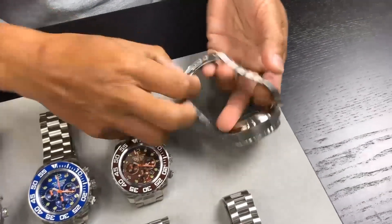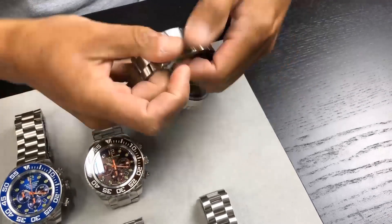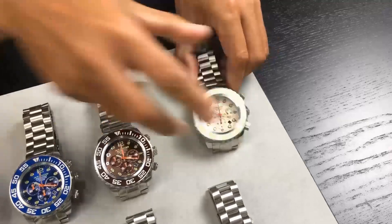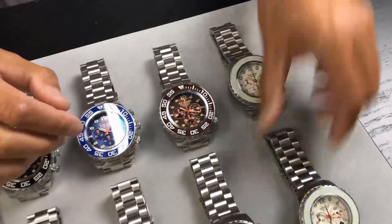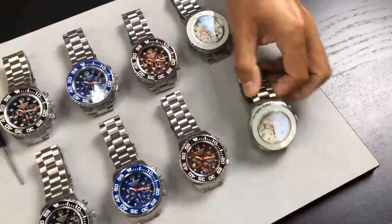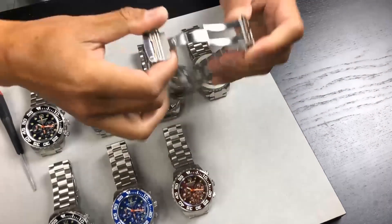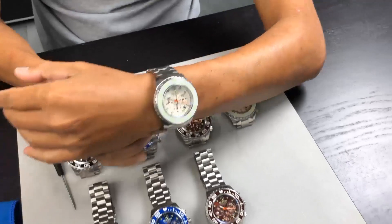The watch has 200 meters water resistance, a solid stainless steel bracelet that is five millimeters thick, and the clasp is a solid deployant clasp. There is full lume on the crown that glows green. For the 45mm, the bracelet is four millimeters thick to help reduce weight for the smaller watch.